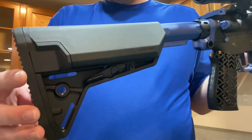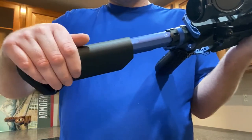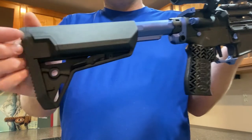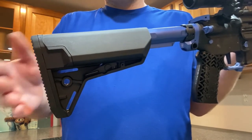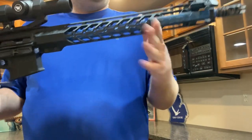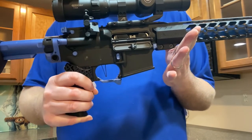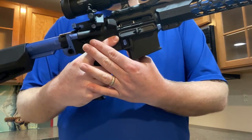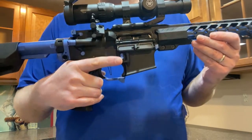The first piece is the Magpul MOE-SL-S stock. I went with this because I liked the thicker cheek weld and it's a slightly heavier butt stock. A lot of people go super light, and that was originally my idea too, but I ended up going with a heavier option because of the barrel. I wanted this gun to be a little more rear-heavy for balance — center of gravity closer to my grip hand so the gun didn't feel nose-heavy when manipulating or carrying it one-handed.